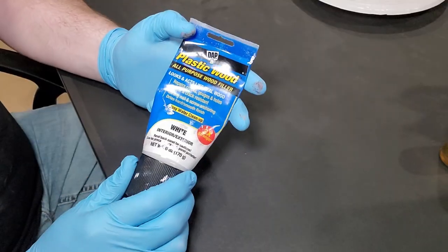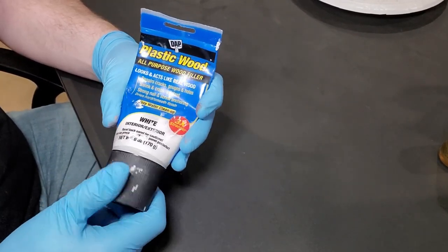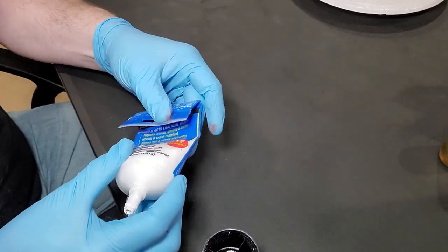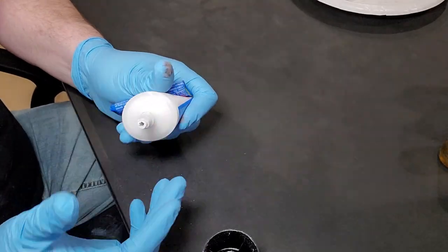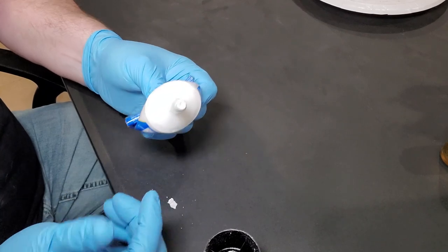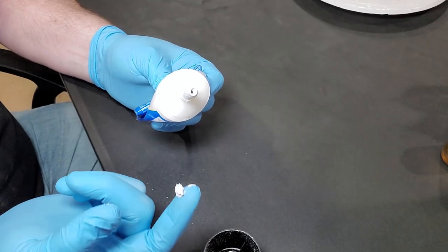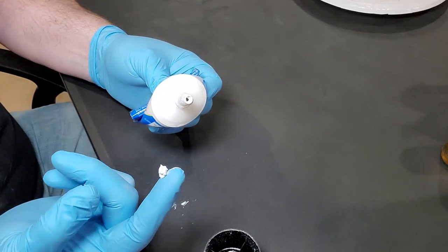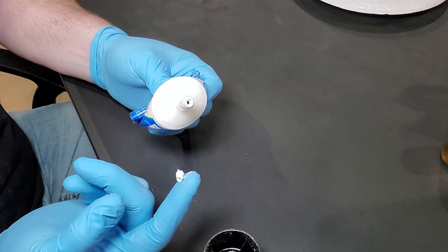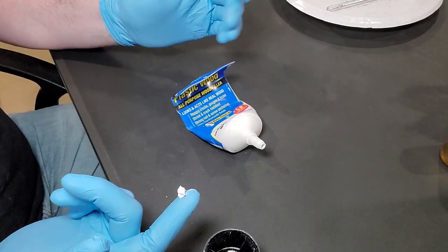If you're not using a wood filler or want to try something new, check this out. It dries hard, dries smooth, and it's easy to sand. It basically just comes out of the tube like toothpaste. You put it on your model and if you need to thin it out, it thins with water. Just take a paintbrush, dip it in water, and thin it out over the area.